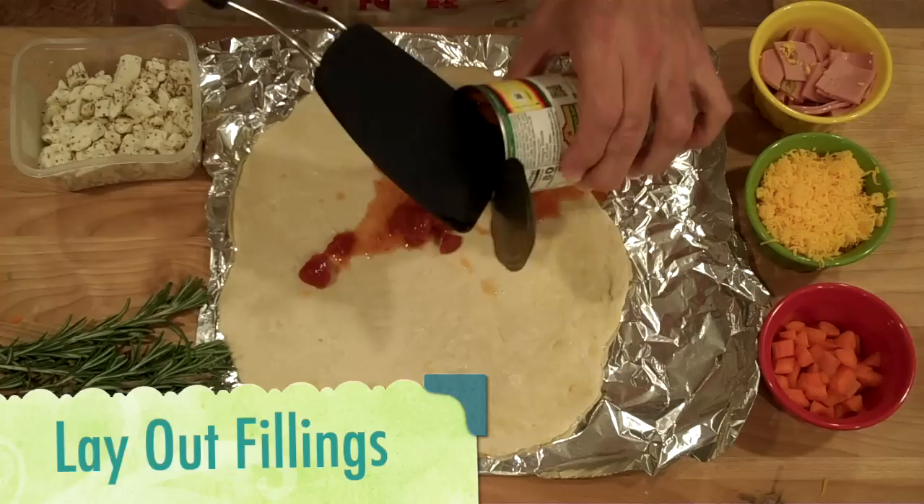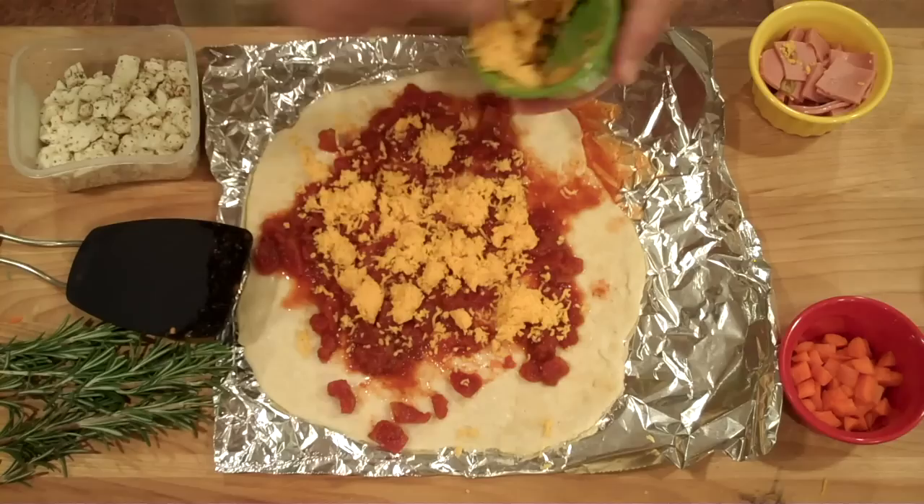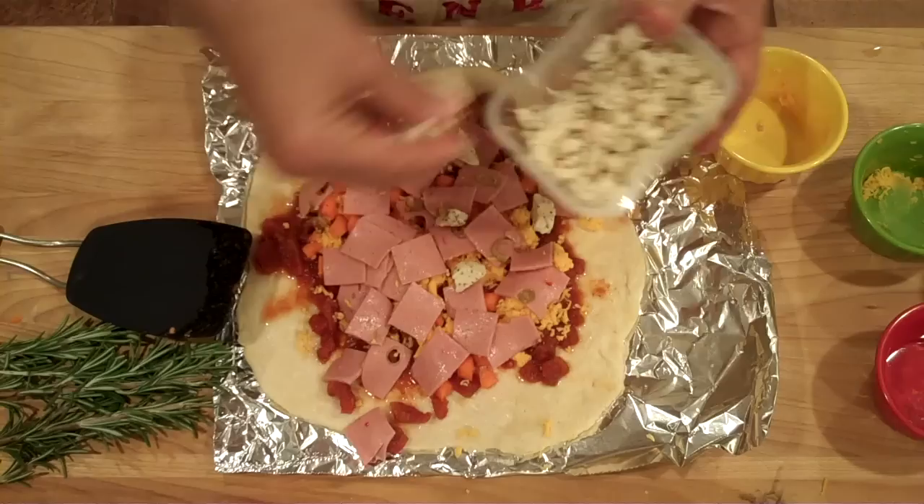Now we can lay out our fillings starting with some canned crushed tomatoes, our diced cheese shreds, diced carrots, spackle on some olive loaf bits. I like to add some pre-spiced curd chunks and some rosemary pricks.